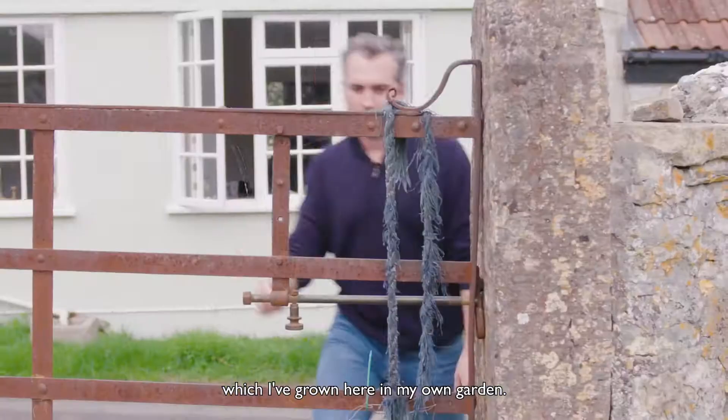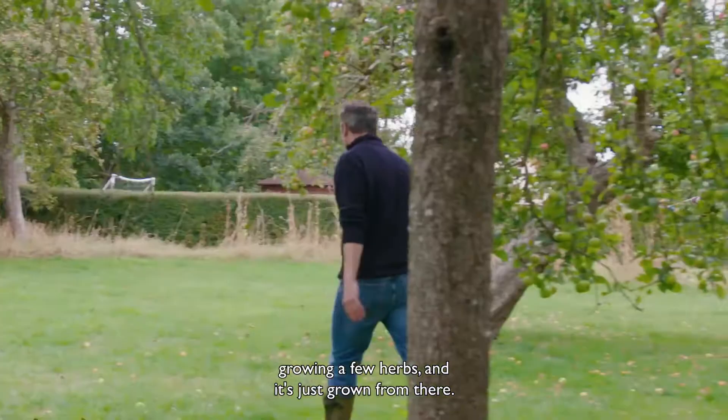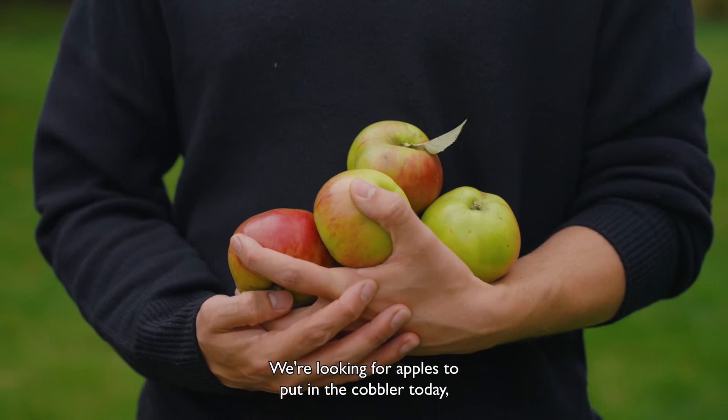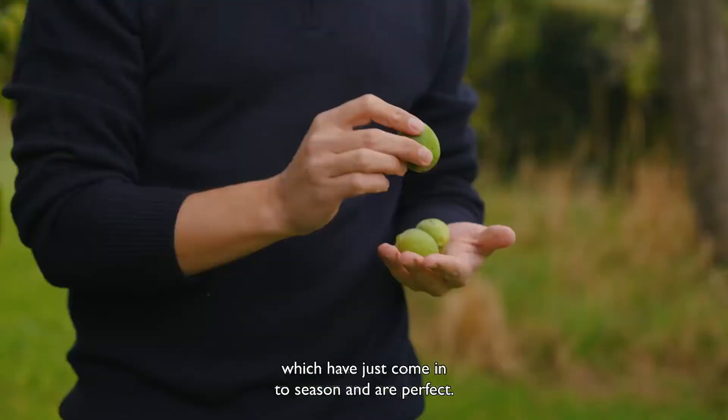I started my veg patch actually on my windowsill growing a few herbs and it's just grown from there. We're looking for apples to put in the cobbler today and also some walnuts which have just come into season and are perfect.